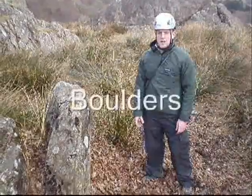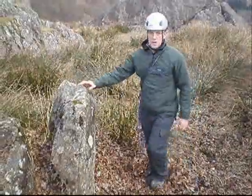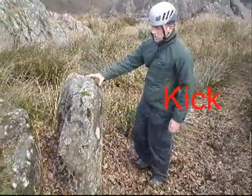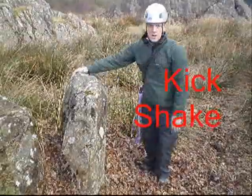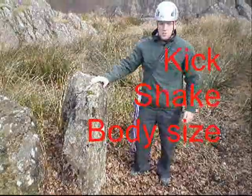When using a boulder as a natural gear placement there are three things to check for: give it a kick to make sure it's not hollow, put your full body weight on it and make sure it doesn't move, and check that it's at least the size of your body curled up.